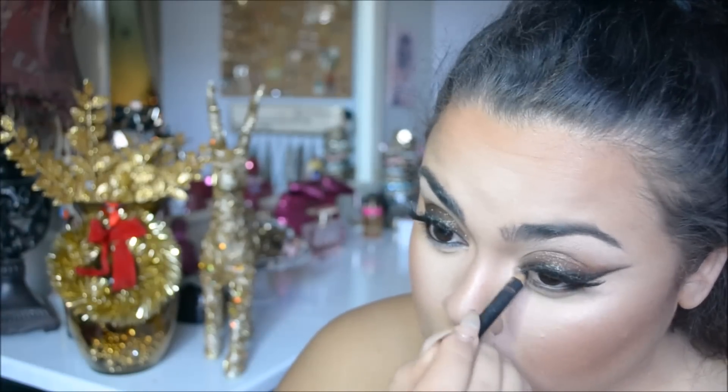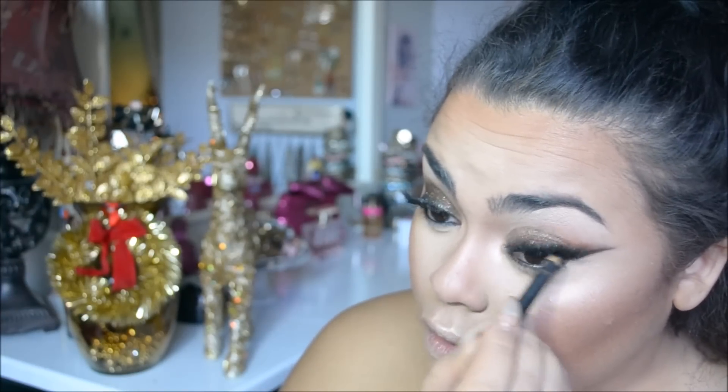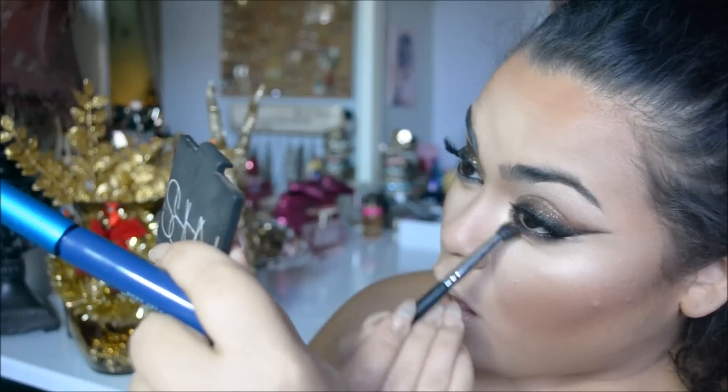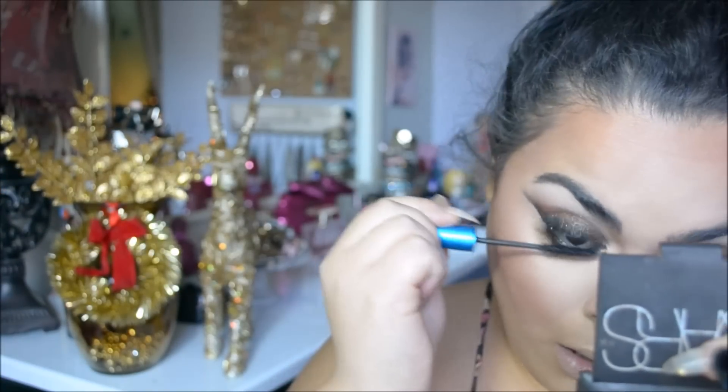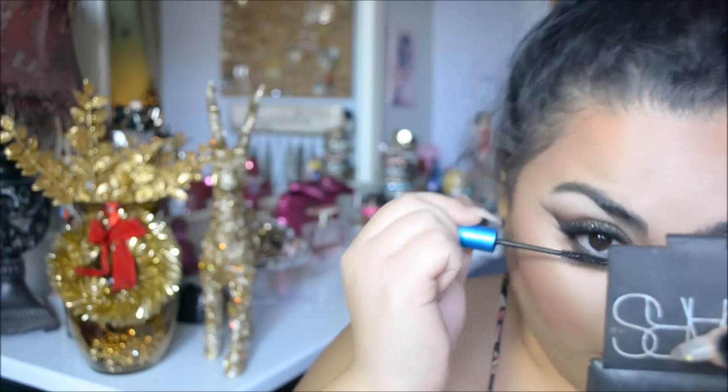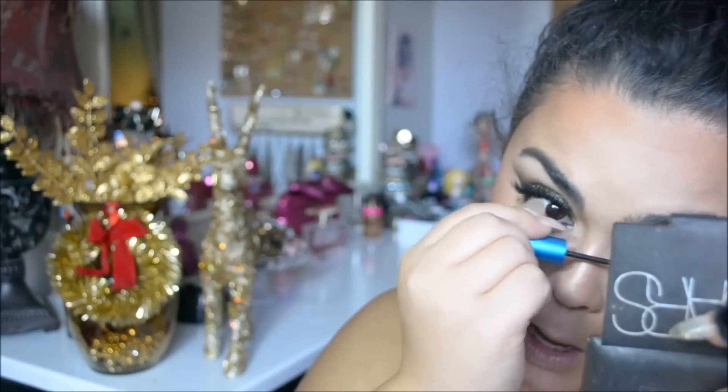For my waterlines, I'm using Smolder from MAC because I want it to be nice and dark. When I extend my eye out, I need the bottom to be dark — it looks really cool. Then I just used whatever blending brush to smudge the bottom and add mascara.